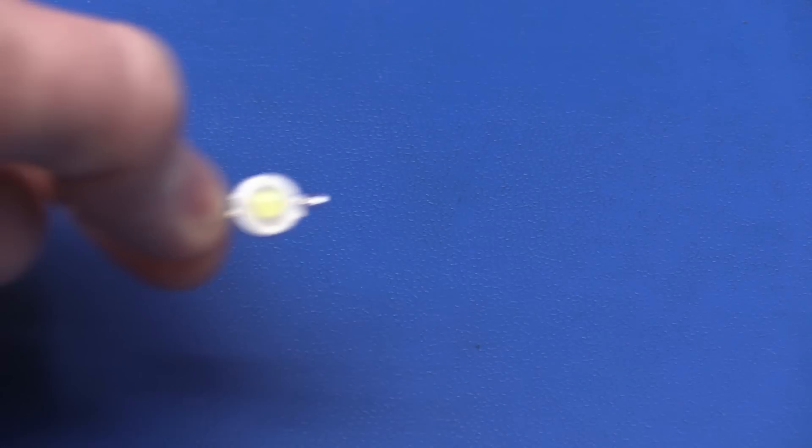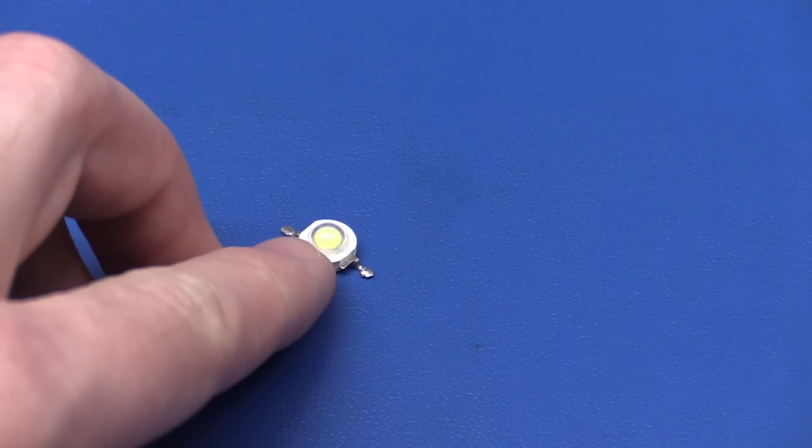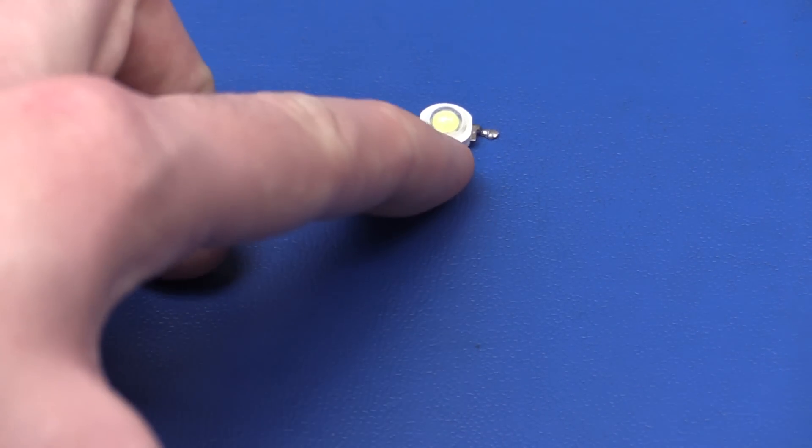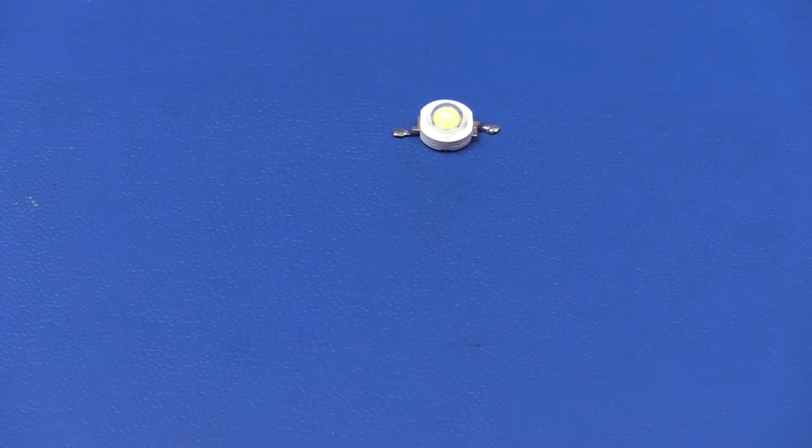Regular solar powered garden lamps don't put out very much light at all - they typically just use a 20 milliamp white LED and a few tiny solar cells. However, I want to make this one fairly bright, so we're going to use a 1 watt LED. This of course means we need to get more power from the sun and use larger solar panels.